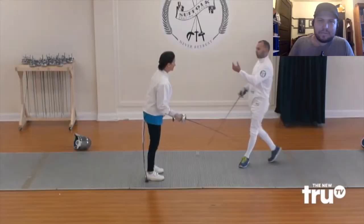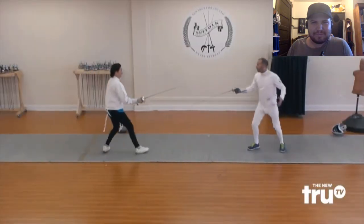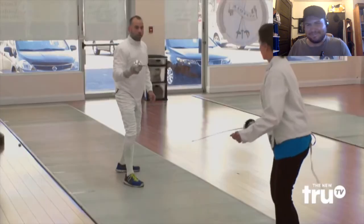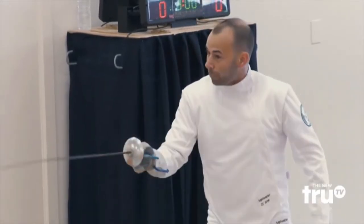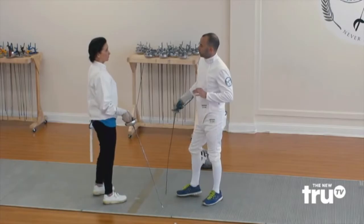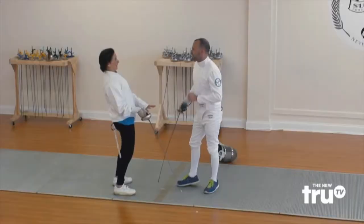Oh, jeez. Let's try to square it — don't forget each other, okay? When she charges you, yell no like a teenage girl. Ready? Come toward me. No! Come toward me. No! No! No! Not bad, though. Do you think you would be interested in taking another fencing class with me? I don't know if I'm going to cut it for this. No! No! No! No!